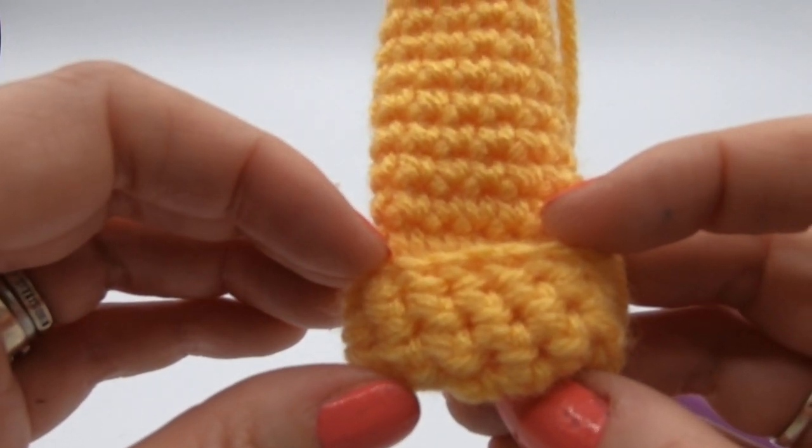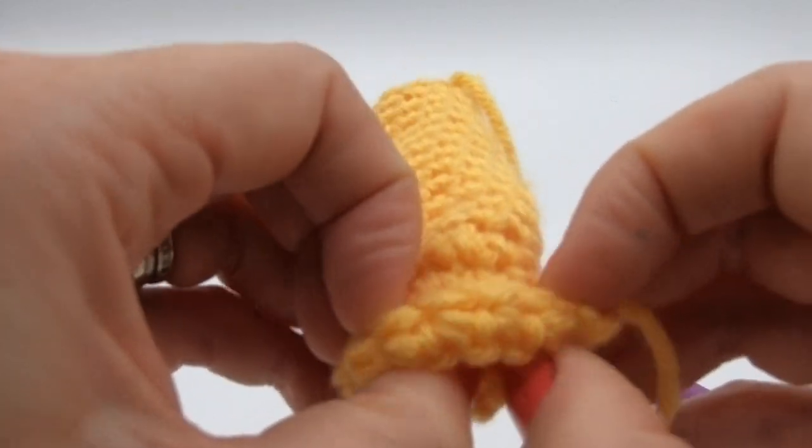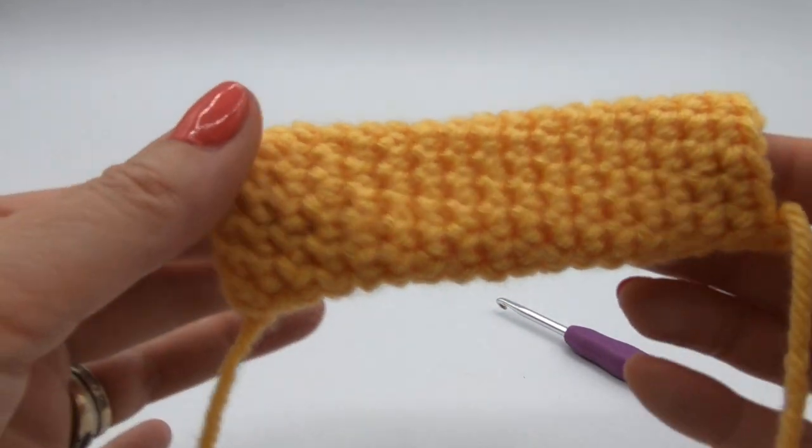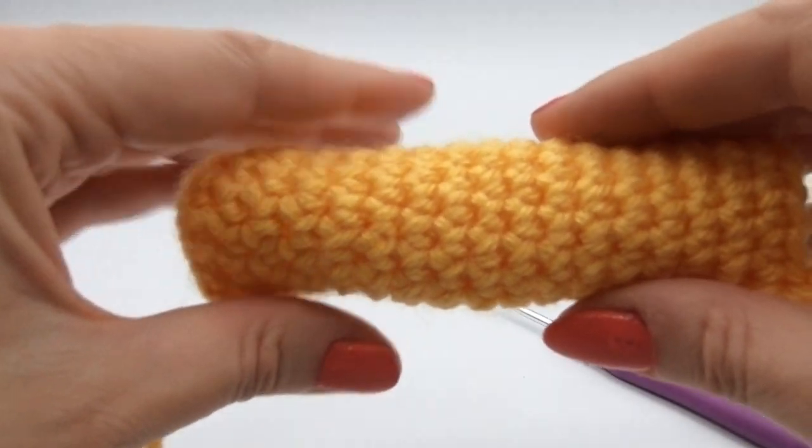So if you find that you're the wrong way around, you can simply flip it inside out and just carry on — it's quite simple. Make sure it's the right way around. Now what we're going to do is start stuffing. At this stage, if you don't stuff until the end you will really struggle to get the stuffing down evenly.